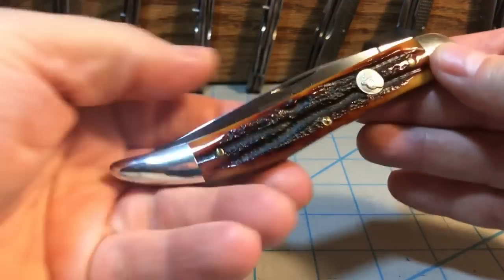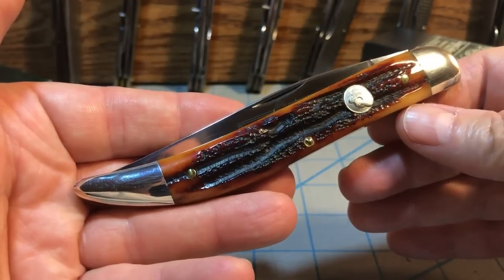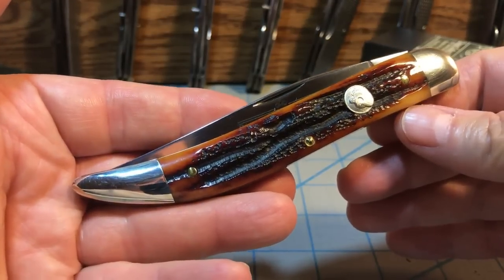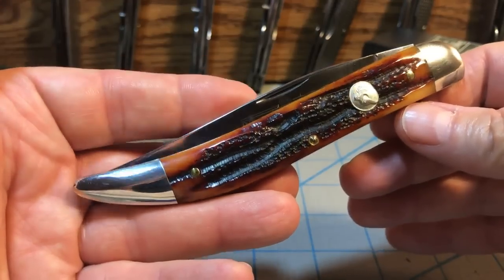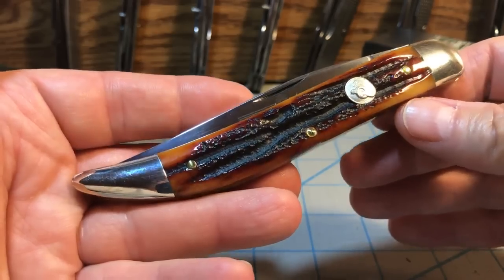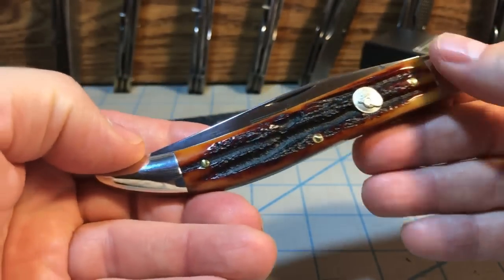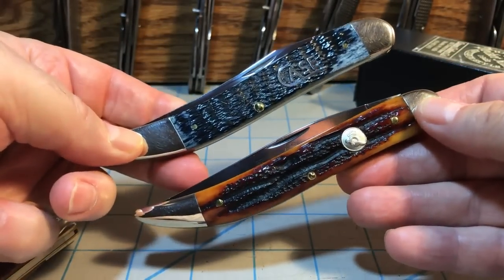The one I went with is this one here by Queen — their number 20 pattern. This particular one is the 2008 in the amber stag bone. So let's get started comparing this knife to the Case large toothpick.